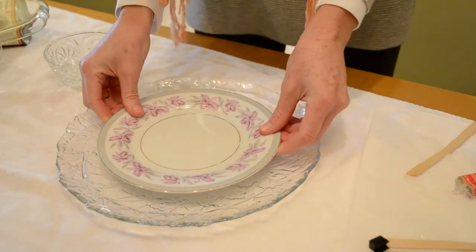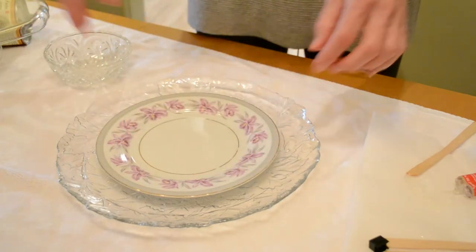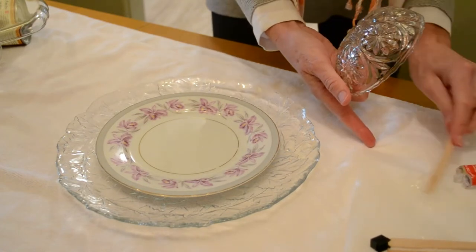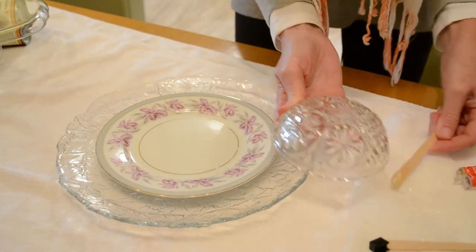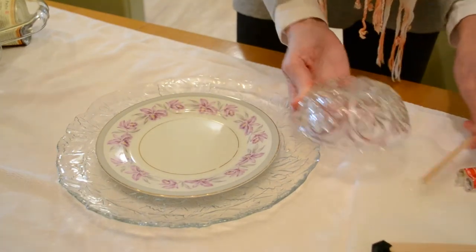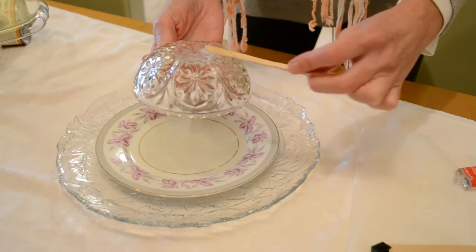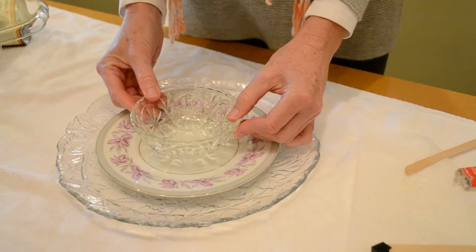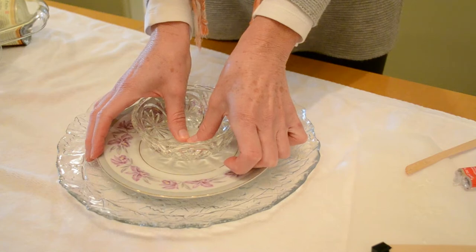Set it where you want — you've got one chance, so make it work. Give it a light push, and if you've got another layer, move on to the next piece. A helpful hint with cut glass: there's not a lot of flat surface because of the deep grooves, so make sure when you're applying the epoxy to really fill it in so you get a nice thick layer over a wide area that will set against your dishes. Don't skimp on the epoxy — it's going to set in about five minutes.